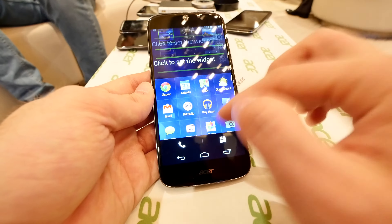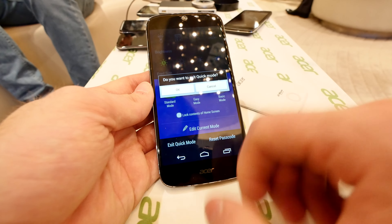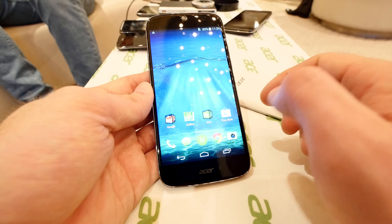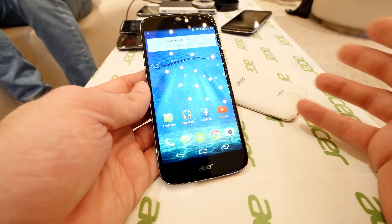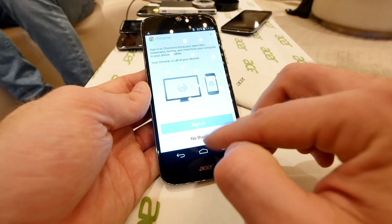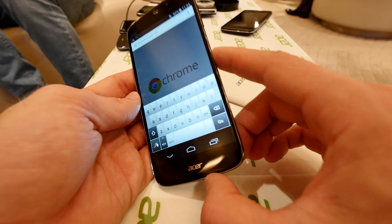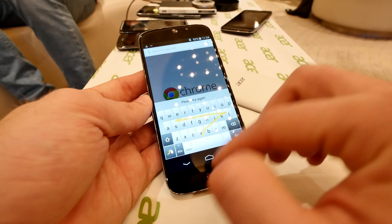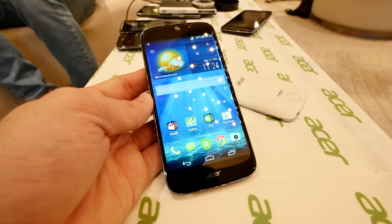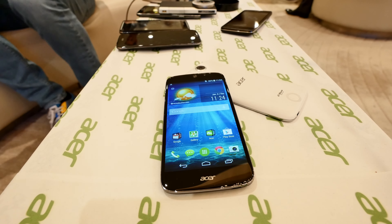And you can, of course, also exit that if you go here to the settings and just exit the quick mode right there. There's not much else to show, except of course we still have a great keyboard and browser and everything built-in. So thank you much for tuning in — my name's Balazs, this was the Acer Liquid Jade S smartphone, which is available in black or white for $299 worldwide. Till next time, peace, and again from CES 2015, thank you much for watching.